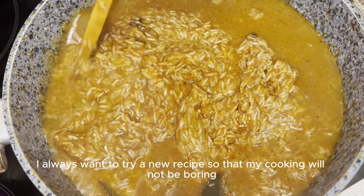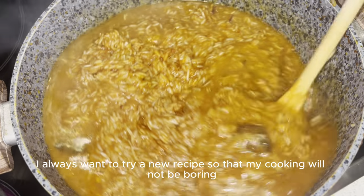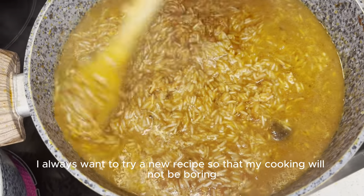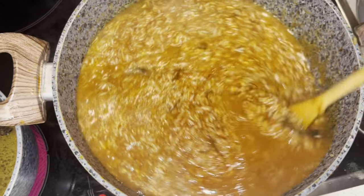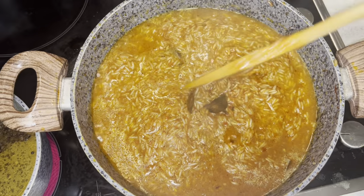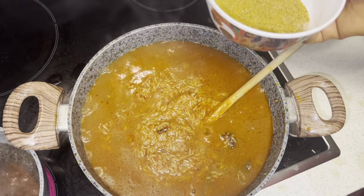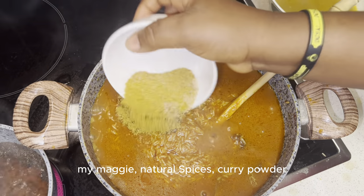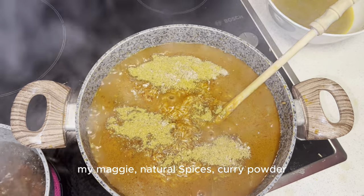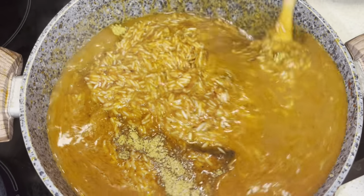I always want to try a new recipe, so that's what I'm going to be doing. These are my seasonings — my McGee Natural Spices and Curry Powder.